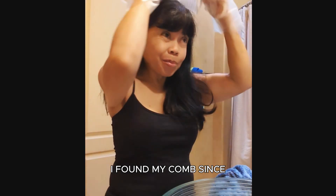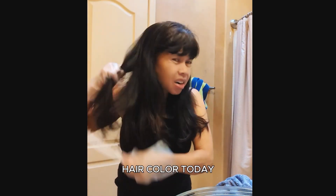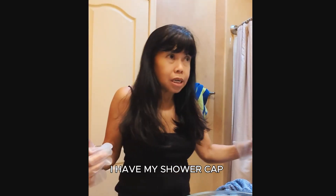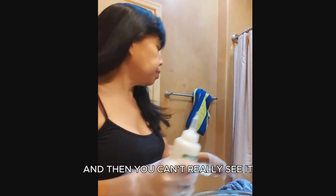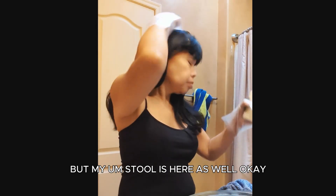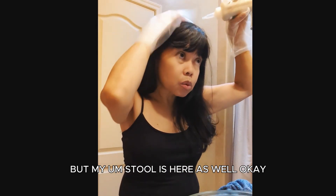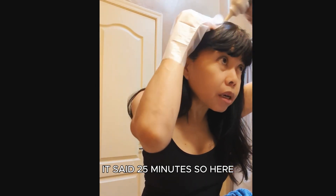I found my comb. Since I'm using a different hair color today I have my shower cap that I may put on my head, and my stool is here as well. Okay, it's set to 25 minutes.